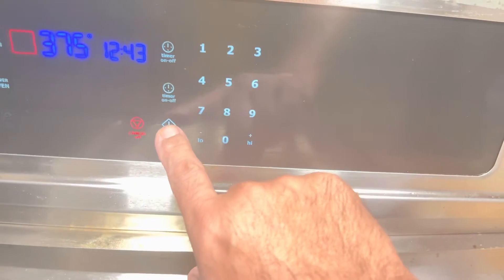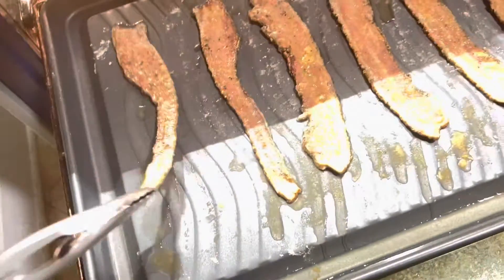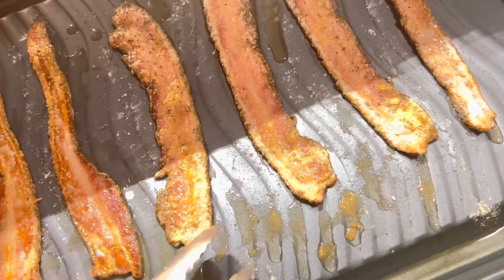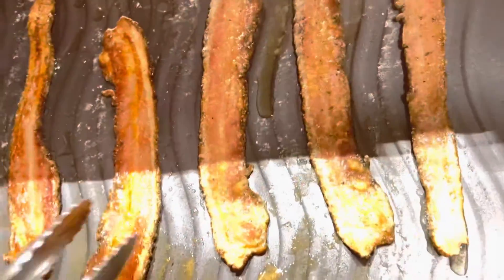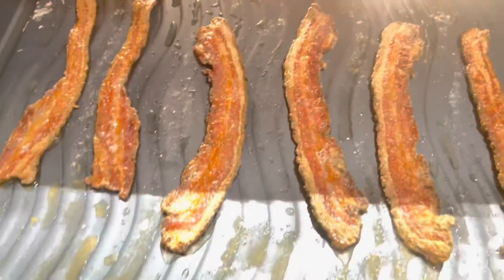Once you set it to 375, go ahead and put it in the oven — it can go into a cool oven, that's okay. It's going to be for about 10 minutes. Once you do about 10 minutes, you want to flip it over. As you can see, the bacon has not lost any size at all, and that's spectacular. It's a golden brown and we're flipping it over to the other side for another probably five to seven minutes, but you want to keep an eye on the bacon.